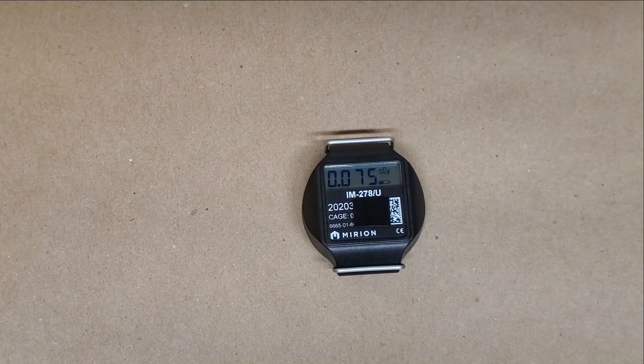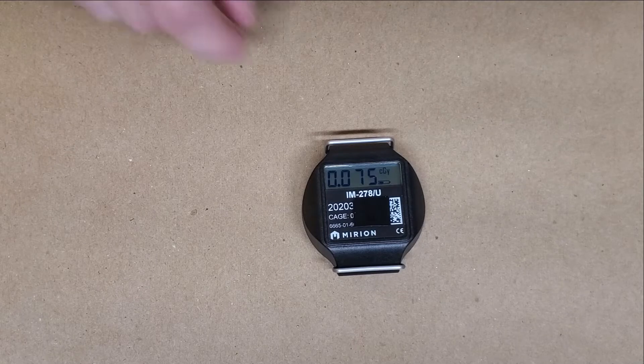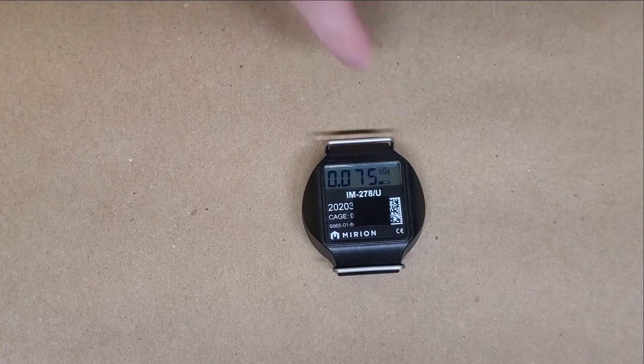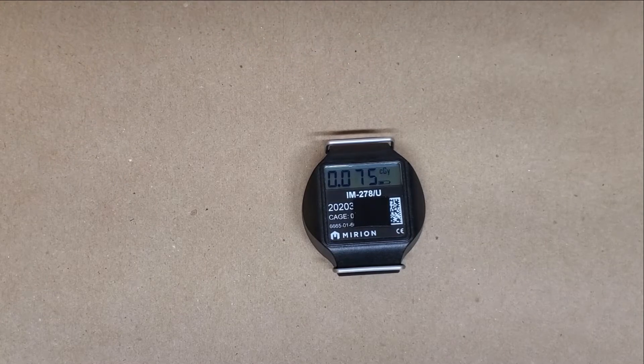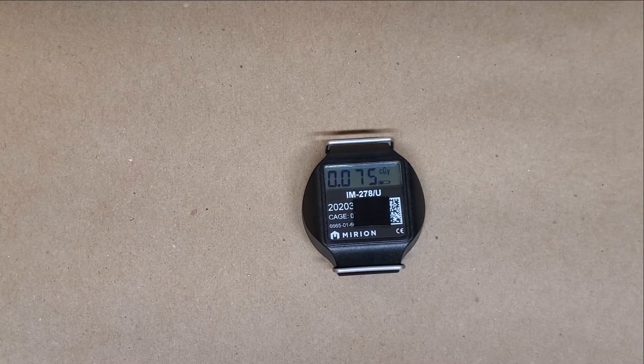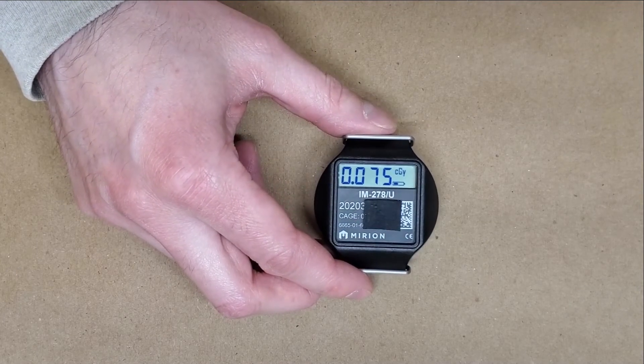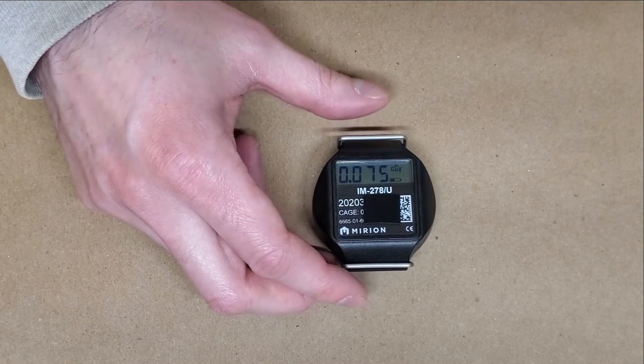In America, the NRC regulation exposure for radiation workers is five REMs per year, which works out to five centigray per year. That means if you're using this in your job and the numbers are ticking up at any rate more than about a tenth a day or a tenth a shift, your exposure is already relatively high. So this is probably billed at battlefield-type situations, or radiation workers in hot zones for shorter periods of time — definitely getting closer to your occupational limit for the year.